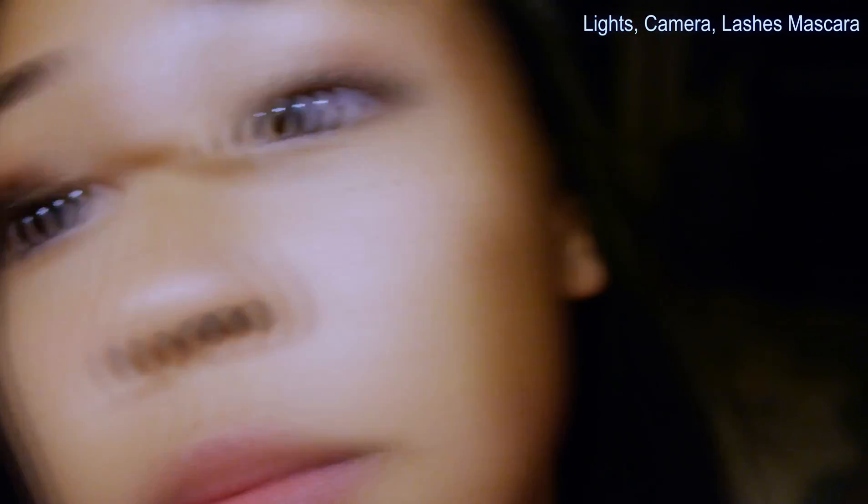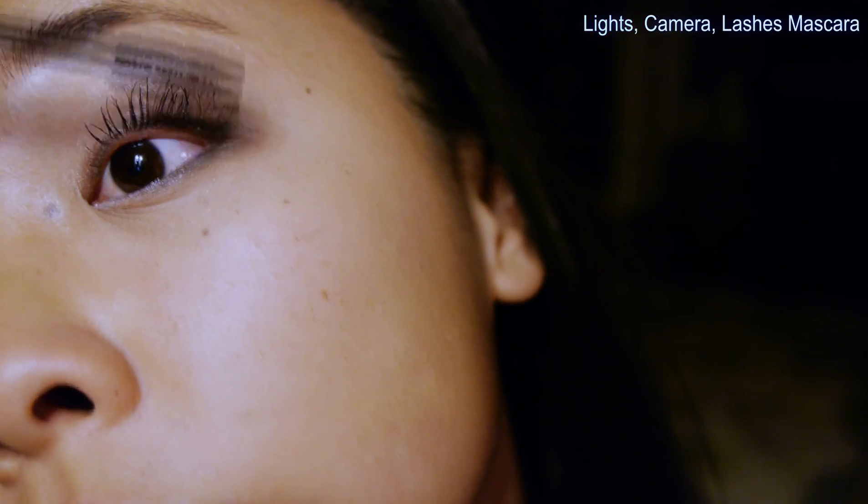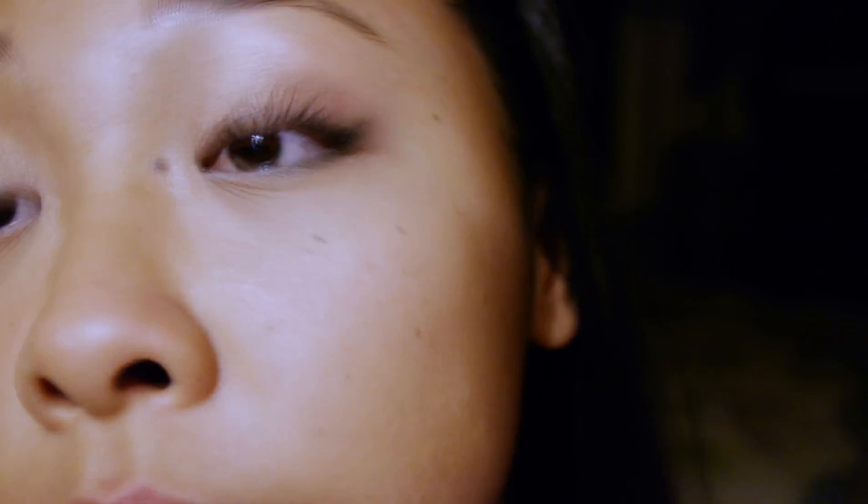I'm going to pair that with the Lights Camera Lashes mascara by Tarte — these came together on Black Friday at Sephora. This works pretty well also, but it is probably because of the amazing primer.